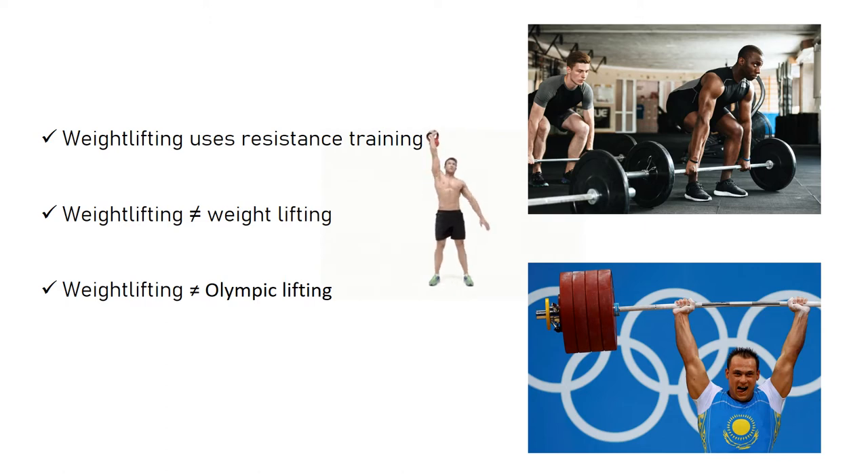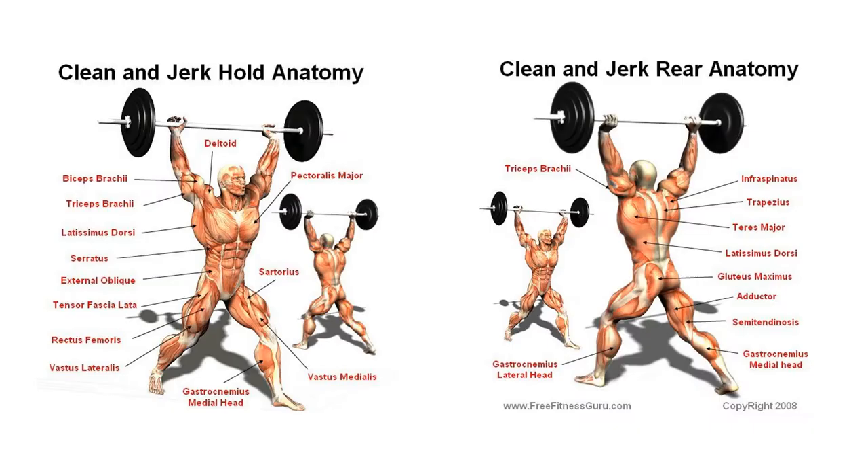However, this terminology is misleading in that all weightlifting doesn't occur in the Olympics. In this video portfolio, I will analyze the clean and jerk. Due to its explosive nature, these exercises are arguably one of the best exercises to develop speed, power, balance, and mobility, while strengthening the hamstrings, quadriceps, low back, abdominals, shoulders, and traps.